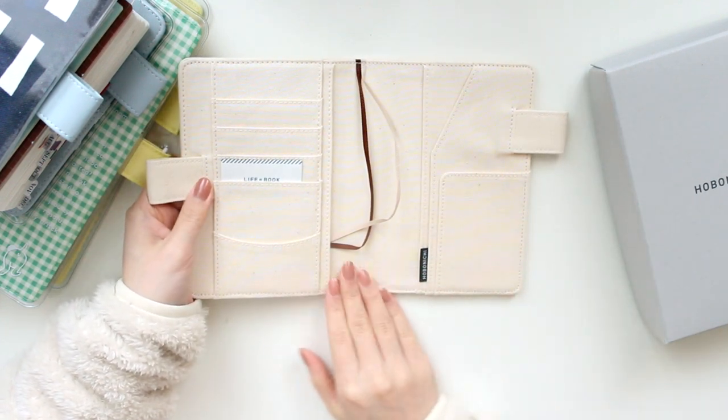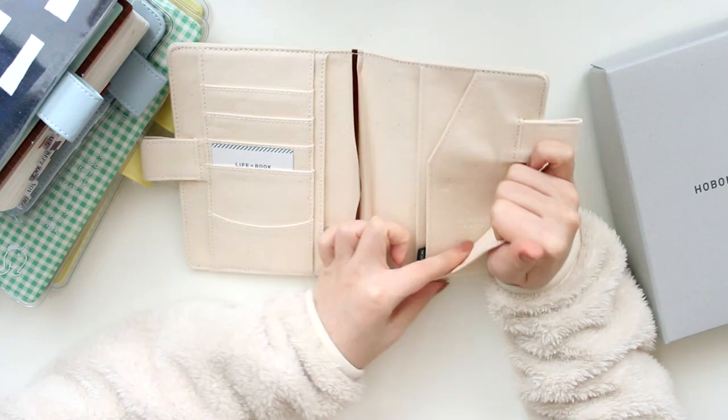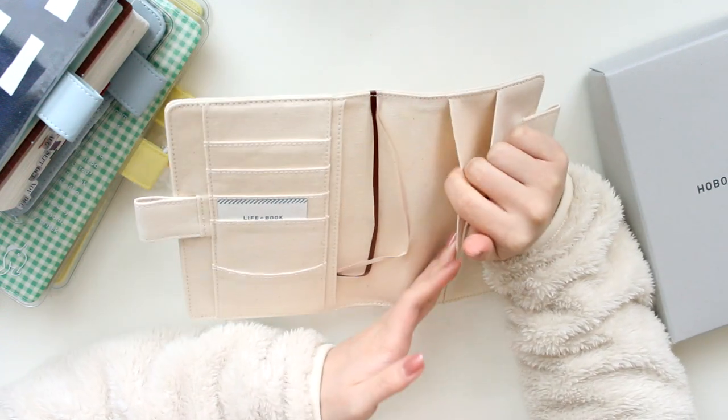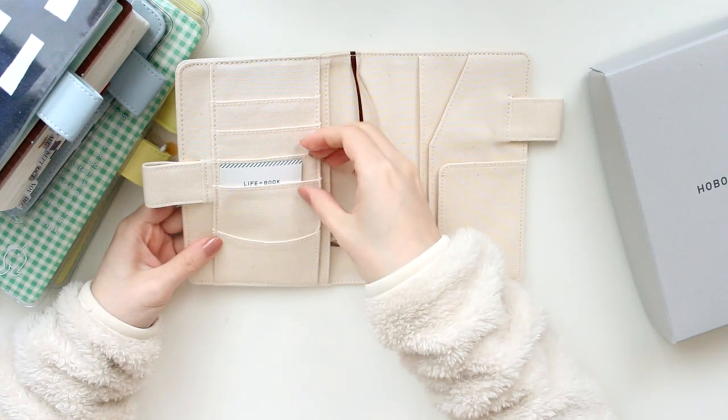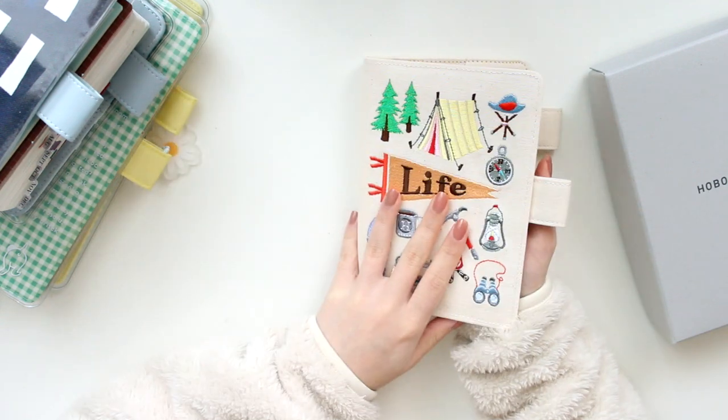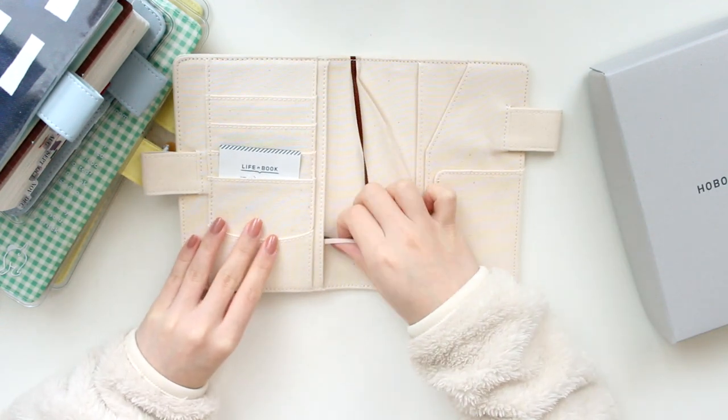The pocket configuration is the same as all of the other planners. It also does have the same writing here. This is a really, really nice cover. I'm planning on putting my day free in here, possibly, so I'll switch out from my hydrangea, but I just think it's so cute.